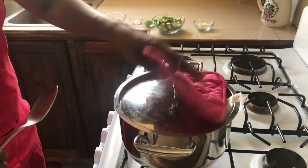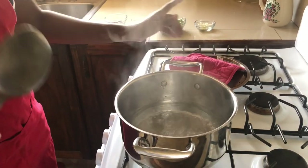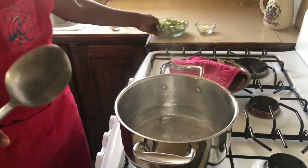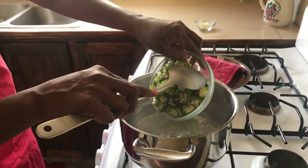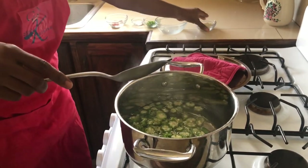We're gonna make our okra slush. We have about three cups of water boiling in a pot, and we're gonna add our okras. This is going to make the slush.